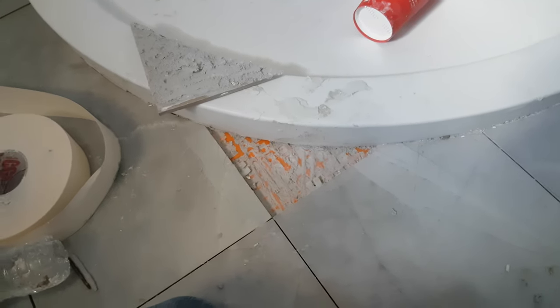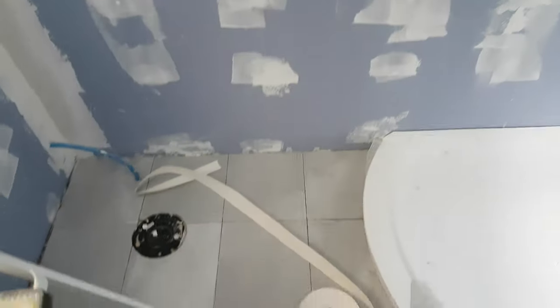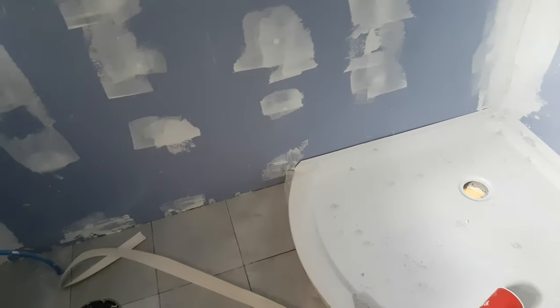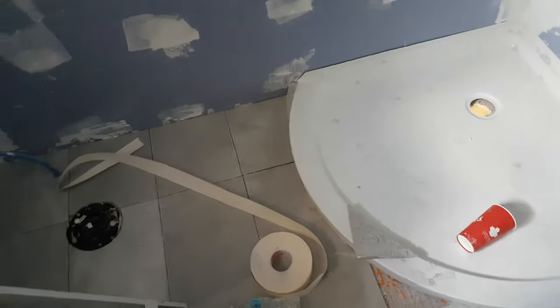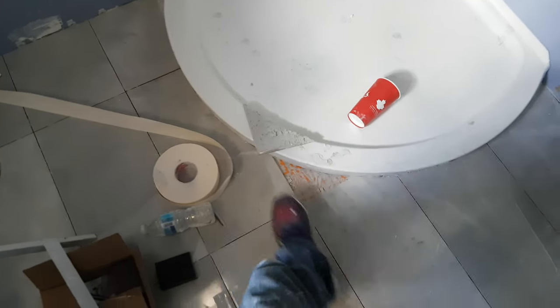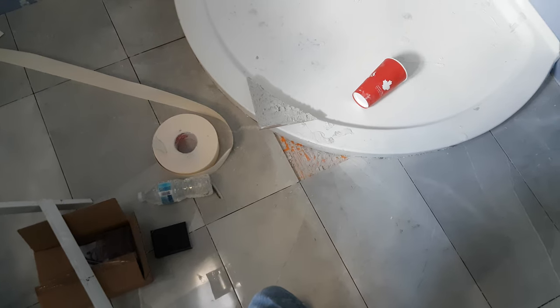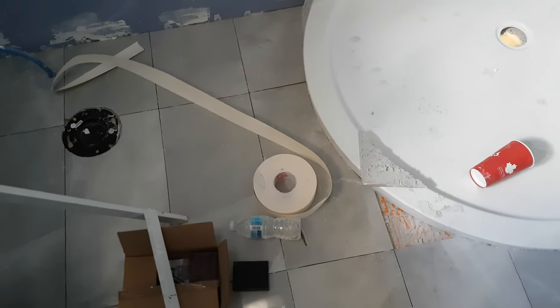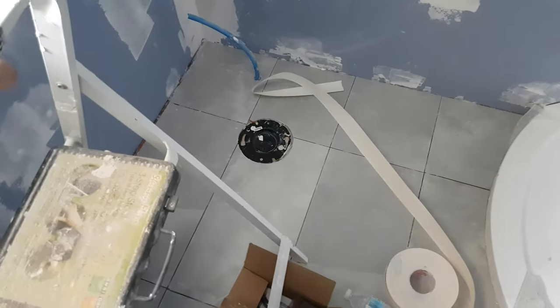I'll get the smallest tub of thinset possible and reset that tile. I think I'm going to Home Depot today to get grout. This weekend is the July 1st weekend — Canada Day is Monday, a holiday, so the stores won't be open. I need to get supplies either today or tomorrow. Filling and sanding is still going to take another day.